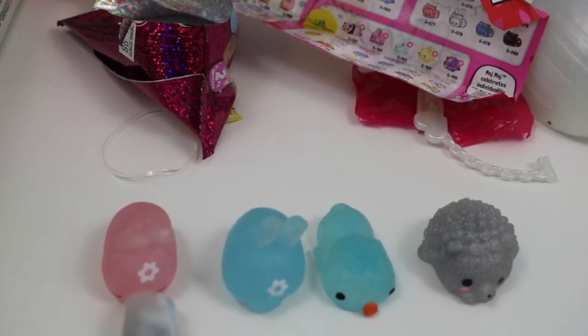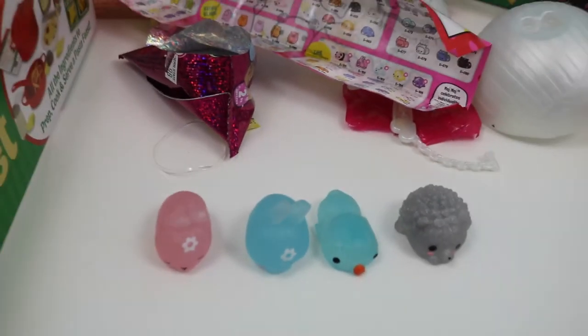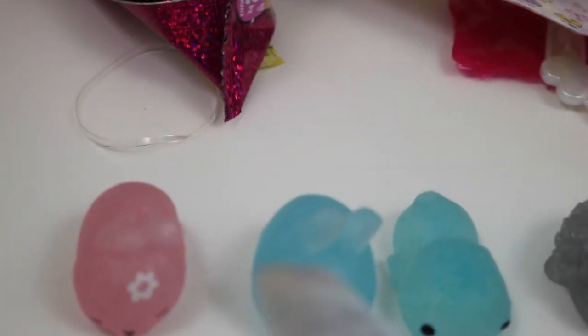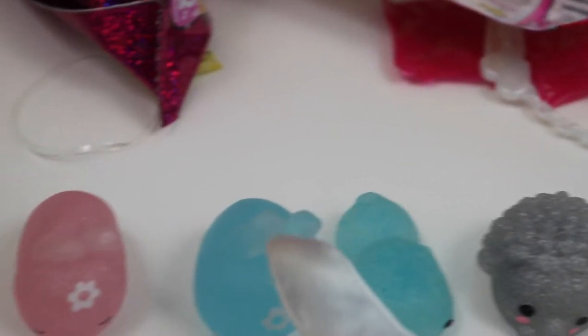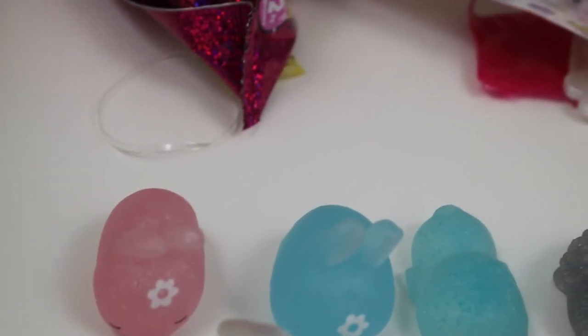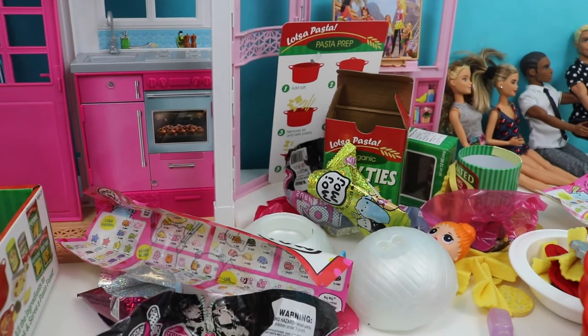So we've got a pink one, another pink one, a blue one, another blue one, and a gray one with sparkles on it — do you guys see this? Look at all the sparkles on this one! So we've got a gray one, a blue one, another blue, and a pink one. Yay! Thanks for watching kids. Bye!